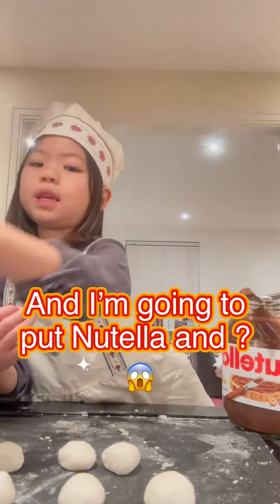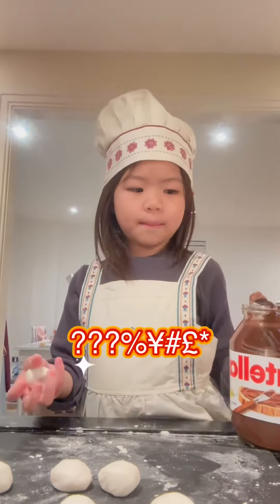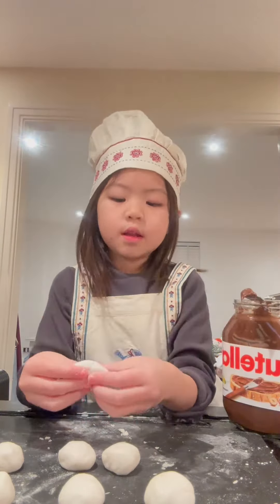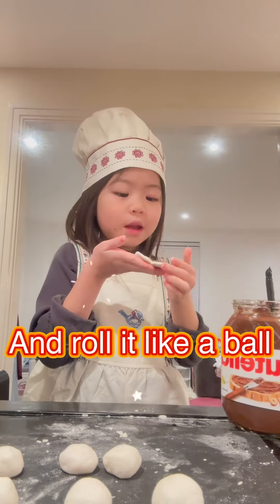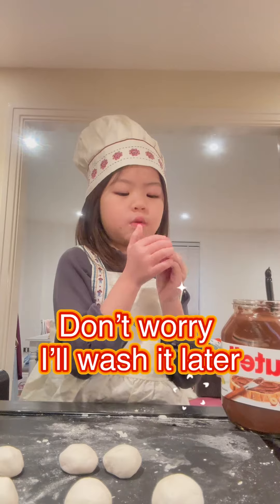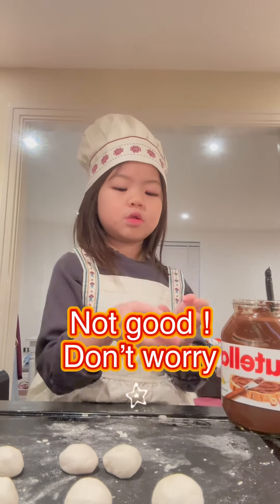I'm going to put mozzarella — we gotta add peanut and mozzarella. I roll this like a ball again. Oh no, just some chocolate on my hand. Don't worry, I can wash it later.